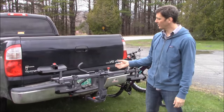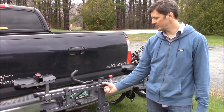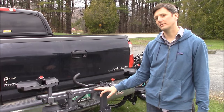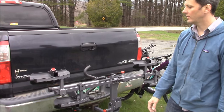We have it mounted on this Tundra with a two-inch hitch. The Two-Timer can adapt to both inch-and-a-quarter and two-inch hitches. The Four-Timer, which carries four bikes, is only compatible with two-inch hitches. But the Two-Timer can work on either inch-and-a-quarter or, as it's mounted on this Tundra, a two-inch hitch.